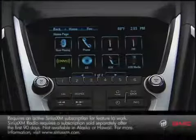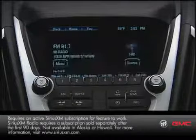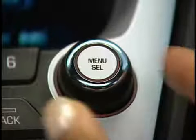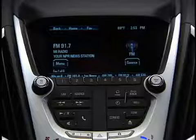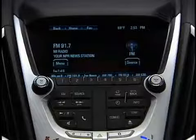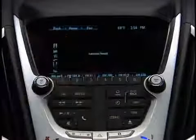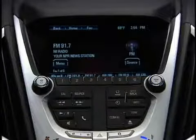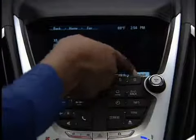Select your radio source — AM, FM, or Sirius XM — by touching the icon on the screen or using the menu select knob. Navigate to a radio station the same way. Then, while it's playing, add it to favorites by pressing a preset location on the touch screen and holding it until it beeps. You can save presets from FM, XM, and AM all together in any order you choose.